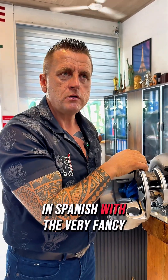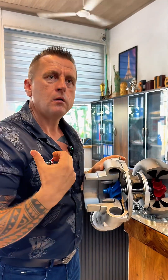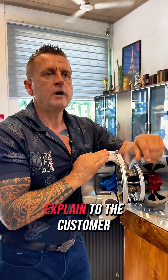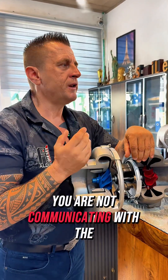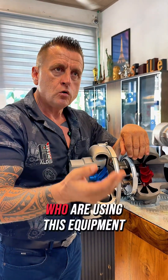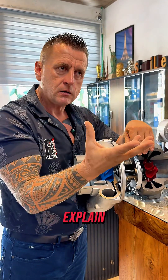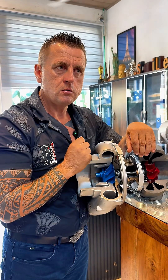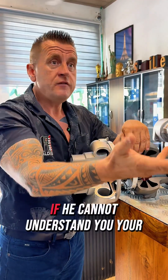I could explain this with very fancy words — turbine side and so on — but let's keep it simple, because you should be able to explain it to the customer so he can also understand. On a daily basis you are not communicating with the engineers who created the turbocharger; you are speaking with the people who use this equipment. The better you explain it in plain language, the better. If the customer cannot understand you, that is your problem.